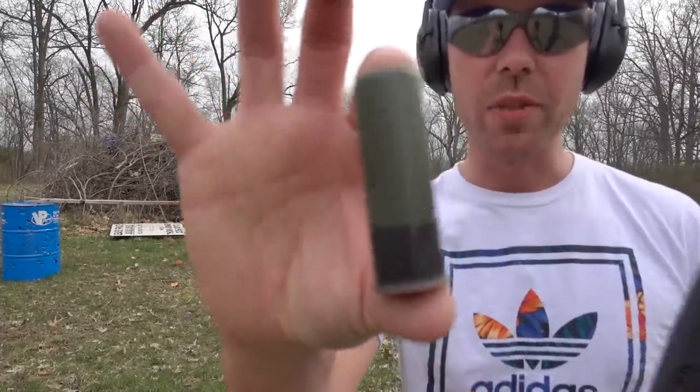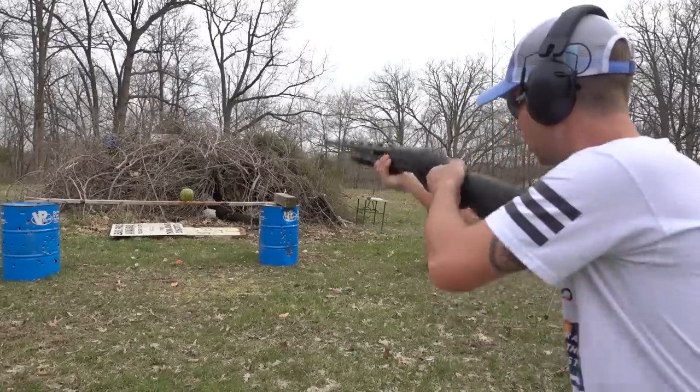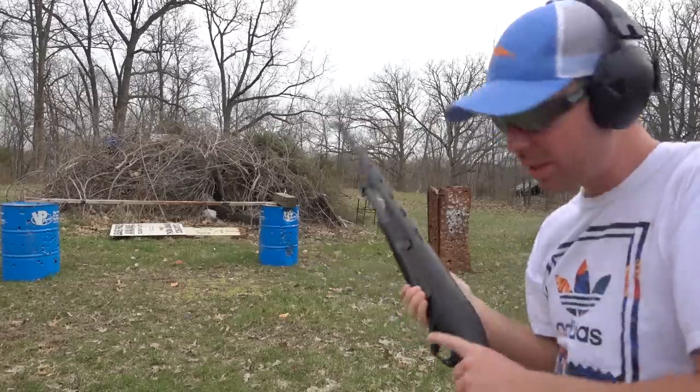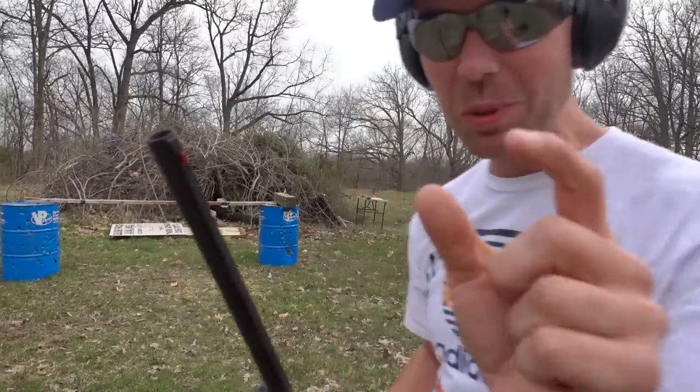Let's try some regular double-ought buckshot and see how it does. Wow — we might be just a little bit too close.